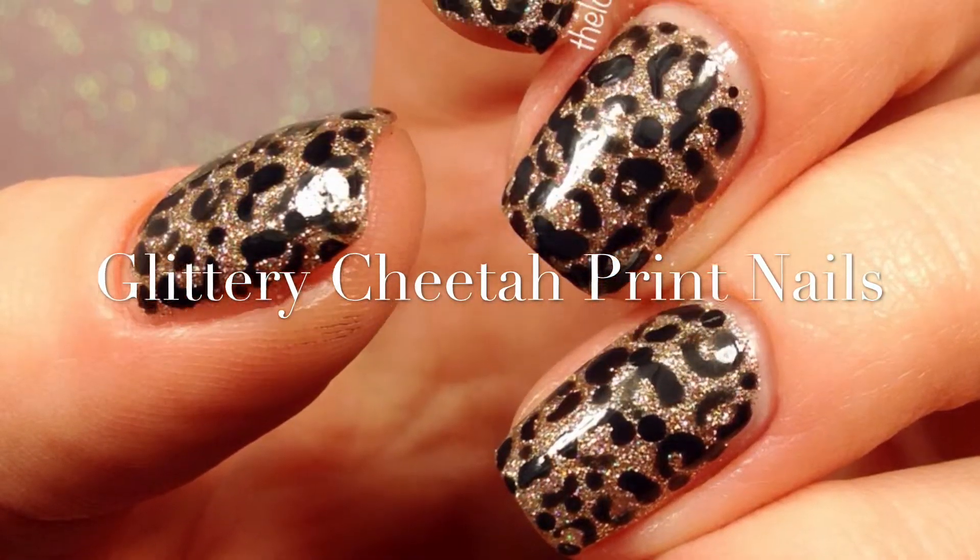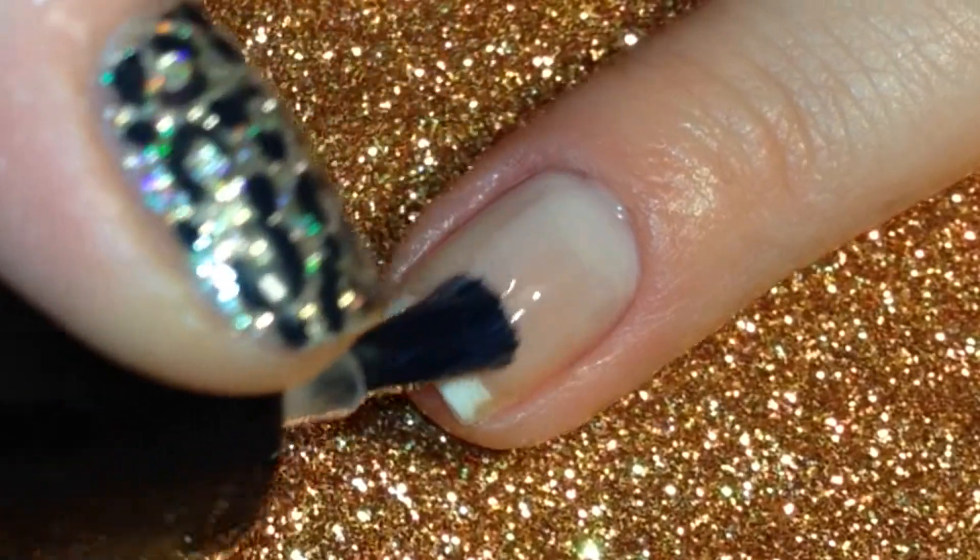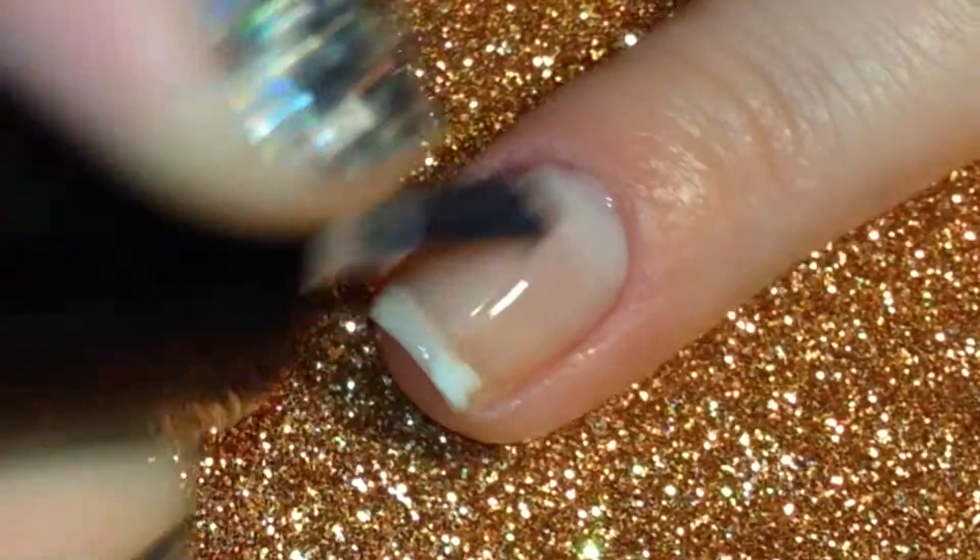Hello! Today I'll be showing you how I did these glittery cheetah print nails. To begin, I'll show you what I did from start to finish.